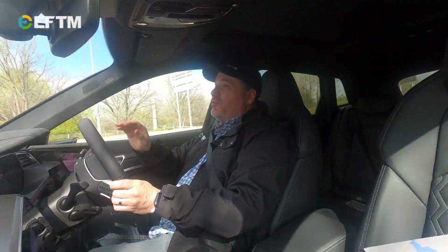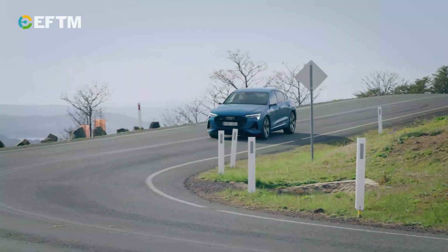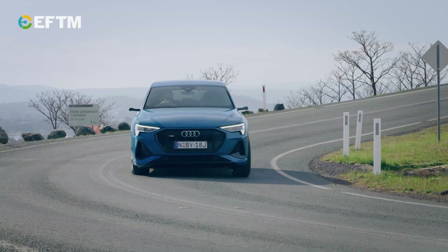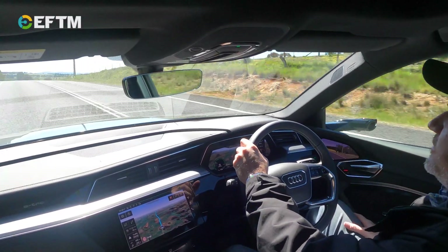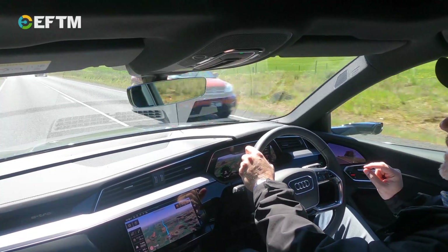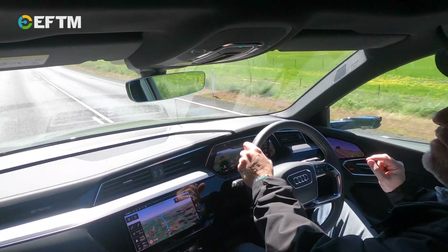The centre of gravity, though, you can absolutely feel is very low, and that's one of the great things about an electric car with that battery underneath. We're out on the open road, and before we look at the specifics of the car, let's look at what this car means to Audi — and there's really one fitting place to do that. It's a wind farm.